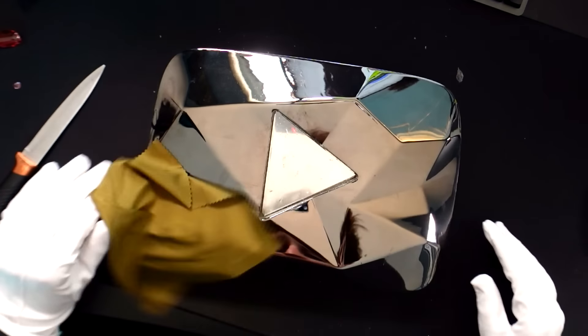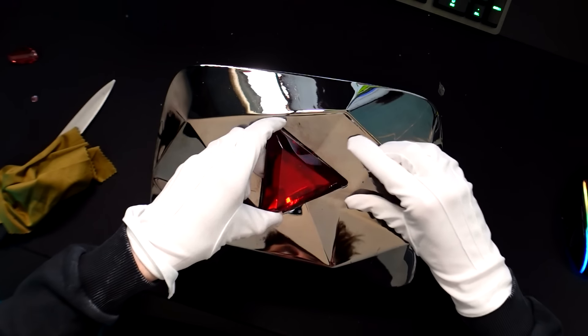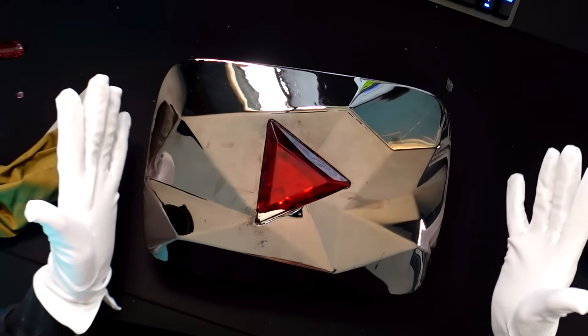Oh my god. I am looking at my reflection in PewDiePie's 100 million play button. How is this real? Oh my god. Oh, I found a bit of crystal. There it is. There's another bit.